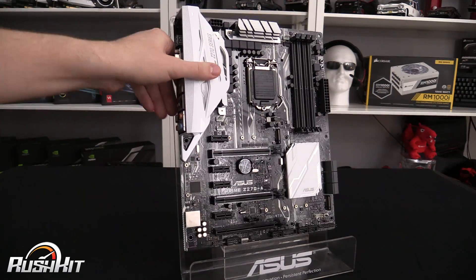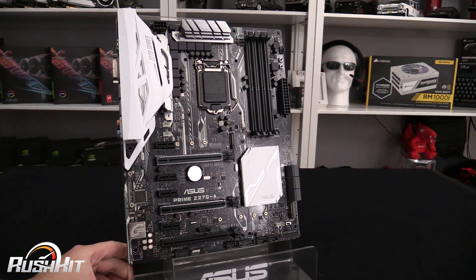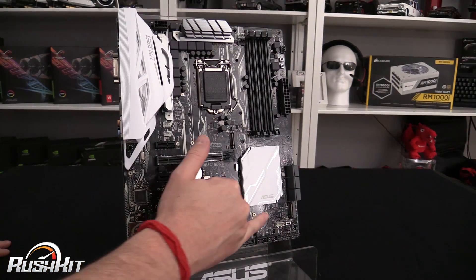Down here you've got your digital audio section — the Crystal Sound area — which has a separate PCB trace isolation, almost like a tracer line separating it from the rest of the board.